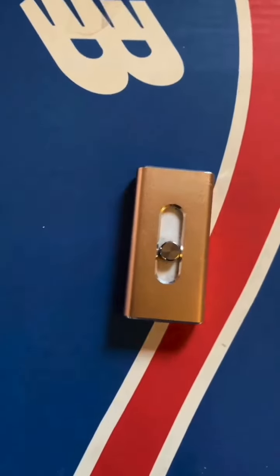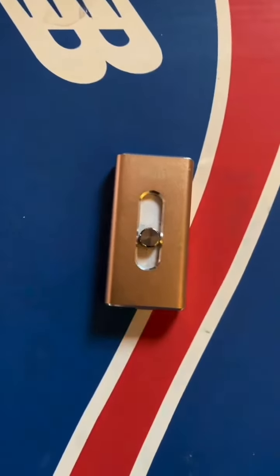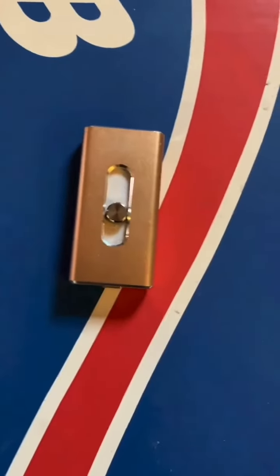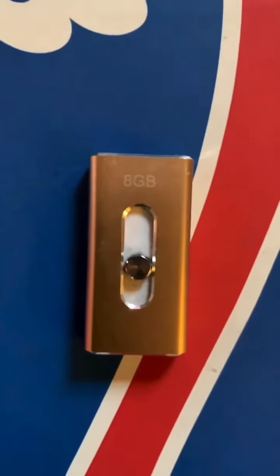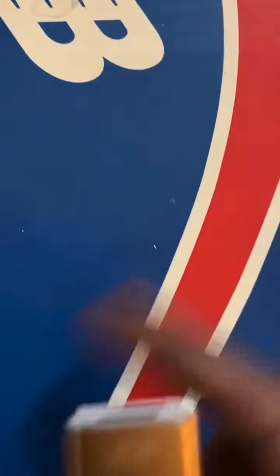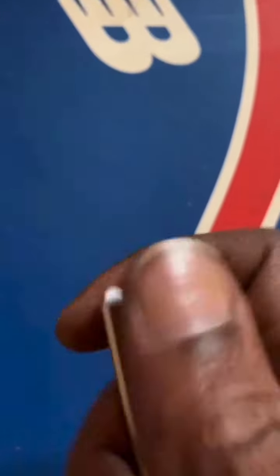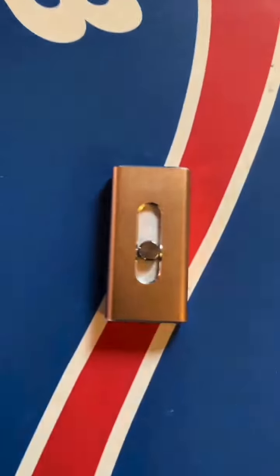Anybody that has this, please let me know if you're able to use it now and what app are you using to get your stuff out of it. Because like an idiot, I loaded up all my stuff on here and now I can't get it off. This is the iPhone one, the memory stick for the iPhone.